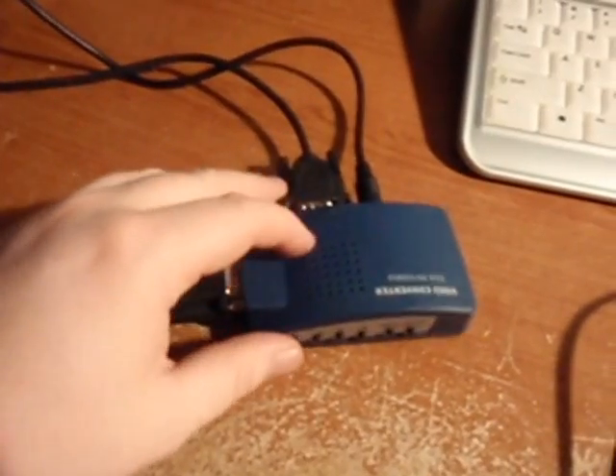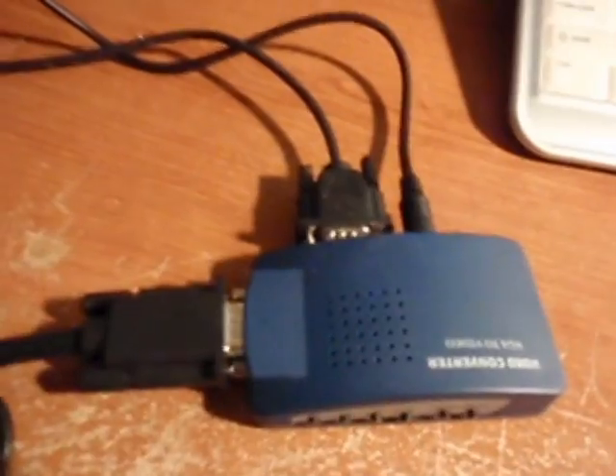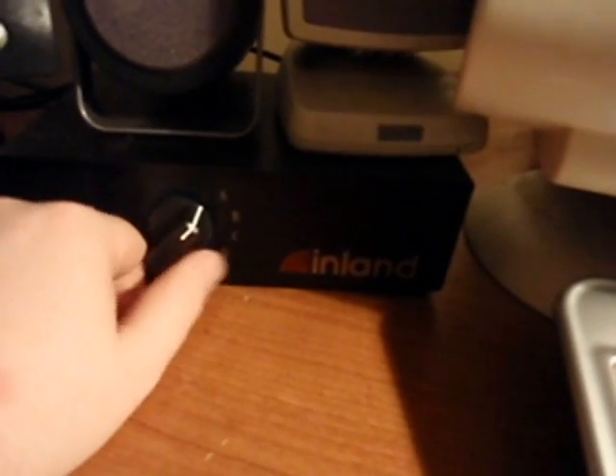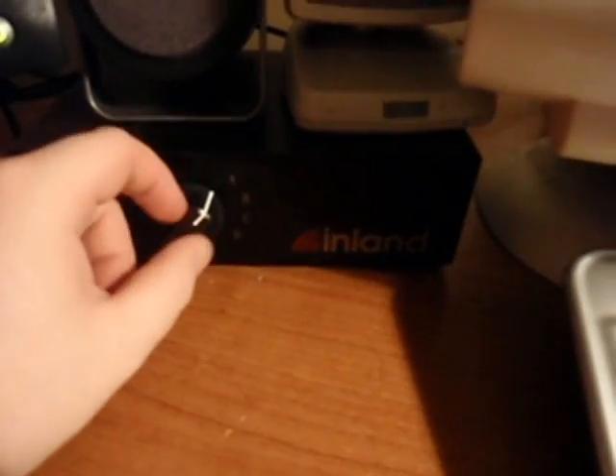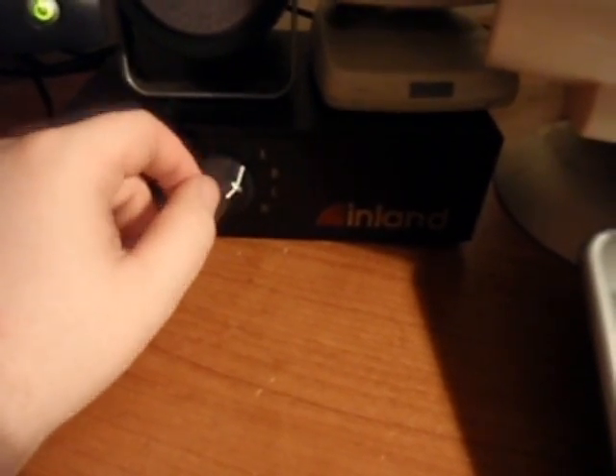I don't actually run my VGA cable straight into my monitor. What I use — and this isn't something you have to do, it's something I personally do because I play Xbox on the same monitor that's my second monitor for my computer — is a VGA switch. I run my VGA into this, and I also have my computer running into it, and I can switch between my computer and my Xbox simply by flipping a switch. This is optional if you only have one monitor you use for both your computer and Xbox. It saves you from swapping out cables and makes things a lot easier. If you have two monitors, it's not really an issue.